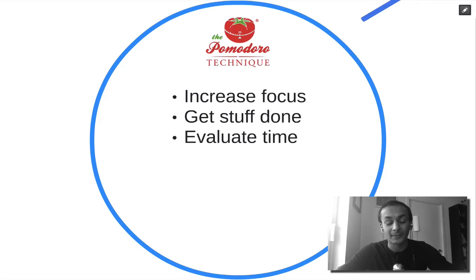With the Pomodoro Technique, you're also able to evaluate your time — see where your time is going so that you can make decisions about whether you want to automate what you're doing, outsource or delegate it, or just improve your ability to perform that task better.